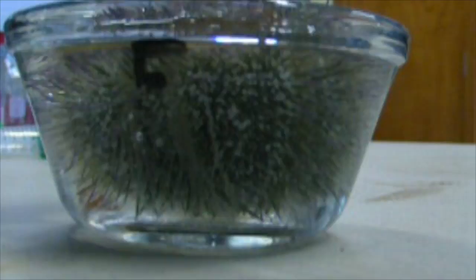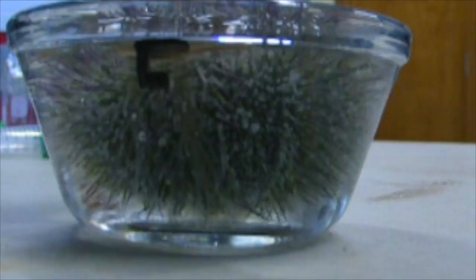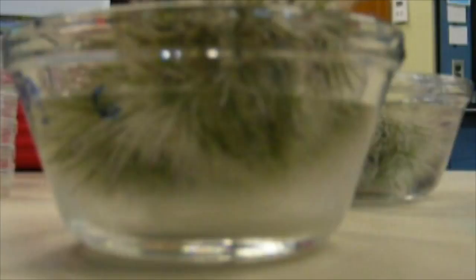Observe the urchin in the custard dish. If the urchin does not spawn after three to five minutes, inject the urchin with an additional half a milliliter of 0.55 molar potassium chloride.